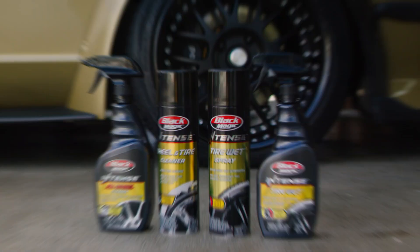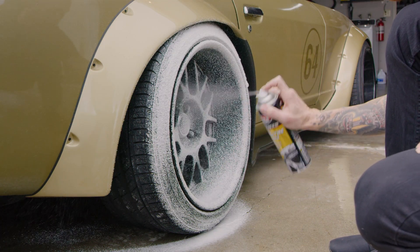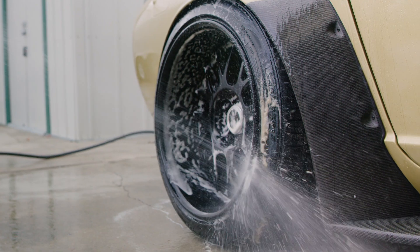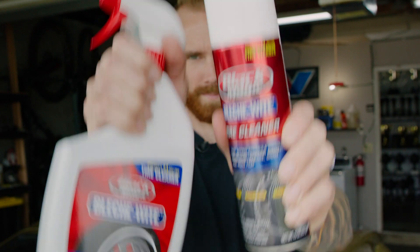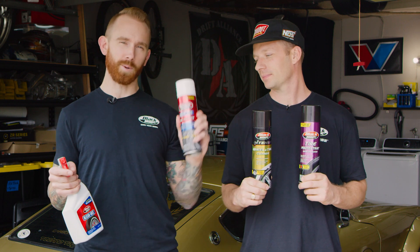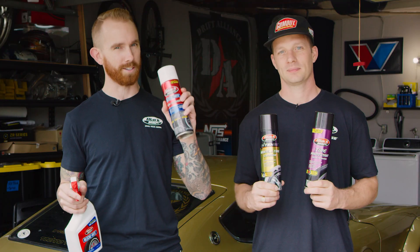Intense wheel and tire cleaner aerosol — for those of you who want one product that does it all. Its powerful foaming action makes cleaning a breeze and speeds up your detailing process. And a new aerosol version of your favorite bleach white tire cleaner. If you've ever used bleach white in the bottle, you'll love how easy the application is with this new quick-action aerosol.